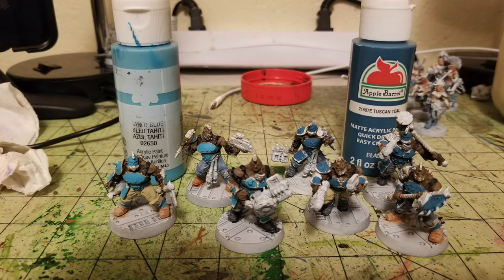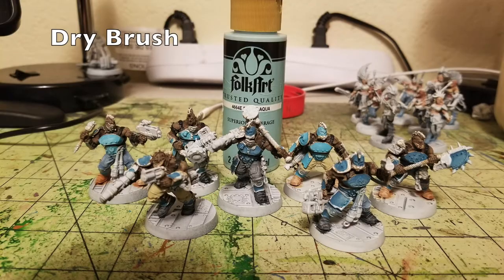As you can see in this photo, I divided the gang into two color groups for additional variety. For three fighters — a champion and two gangers — I picked out their armor in Tahitian Blue by Delta Ceramcoat at about 65 cents from Hobby Lobby, two thin layers on breast plates, shoulder guards, masks, shin guards, and leg plates. For the other four fighters I used Tuscan Teal by Apple Barrel paint at 50 cents from Walmart — a nice dark teal that looks really good as well.